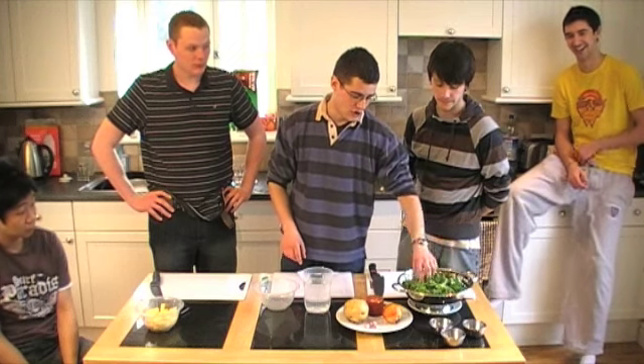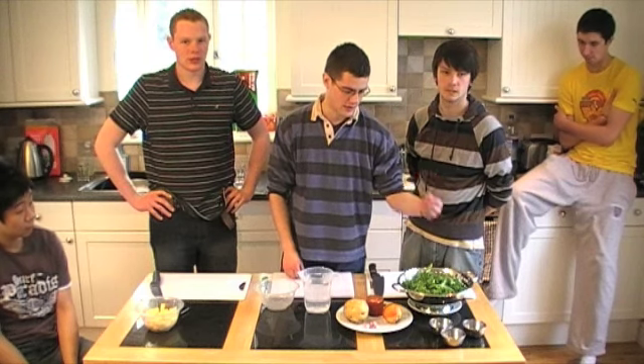Now if you can't get kale, you could use cabbage. But to be honest with you, any supermarket you can pick up kale — it's going to be right next door to the cabbage as well.